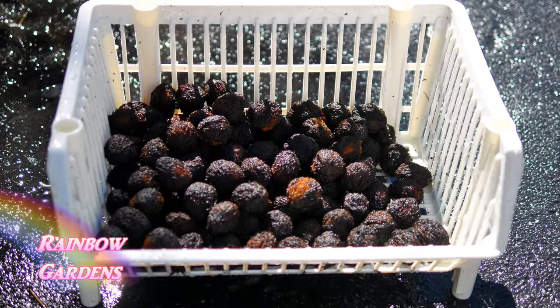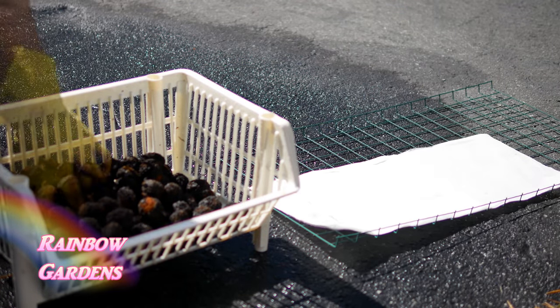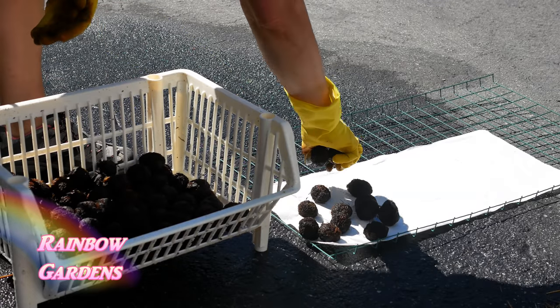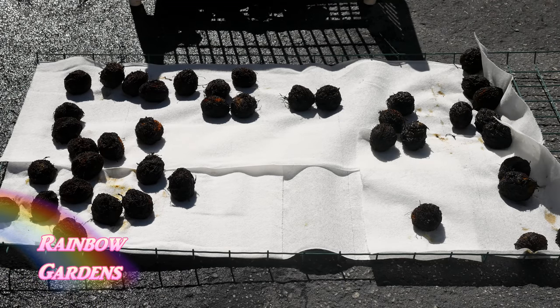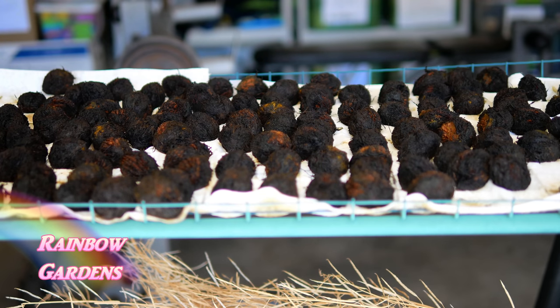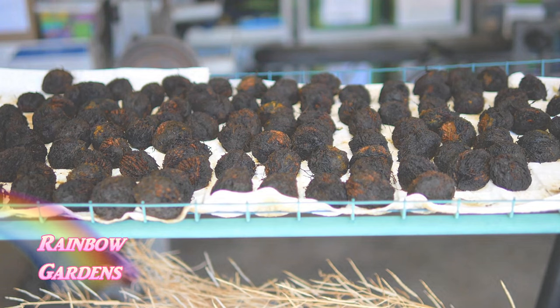Once they're all rinsed they'll probably look something like this. I had a little wire shelf and on a paper towel I put those on there and let them dry out in my garage. This is a very important step. I tried to crack mine open after about two weeks at around 50 degrees Fahrenheit and it was impossible — I did manage to get some meat out but it took forever. About six months later they were a lot easier to crack open.